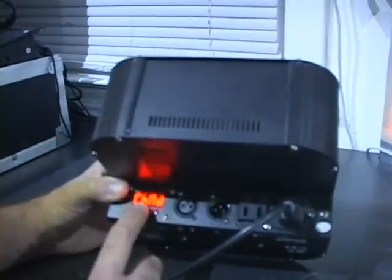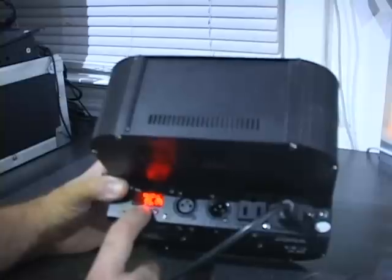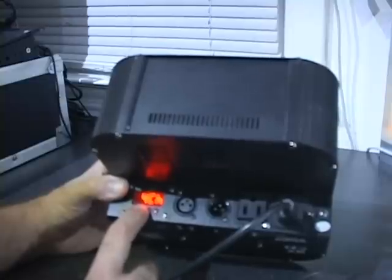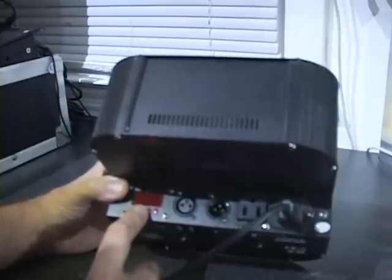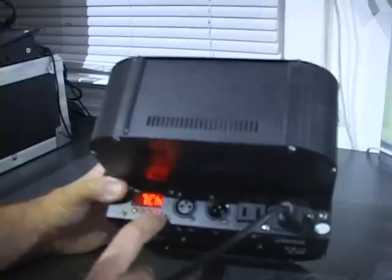Next menu item, CHND — that's the number of channels. This light can be either four channels, covering four basic colors: red, green, blue, and white, or seven channels which gives you the addition of strobing, premix colors, fading, and master dimming. Let's leave that on 7-channel.